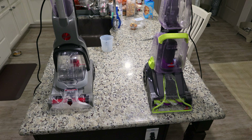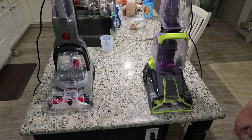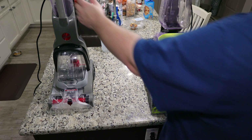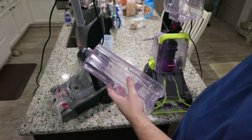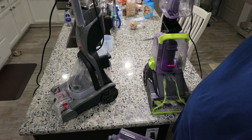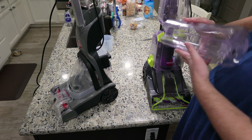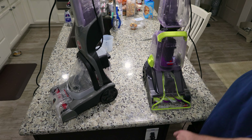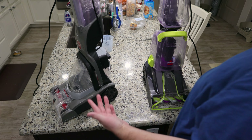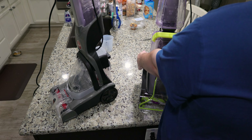Hoover may have been slightly better, but too small to really tell a big difference. What is a big difference is the design. When it comes to features, I'm going to have to give it to the Hoover. Number one: water tank capacity. The clean water tank on the Hoover is double the capacity of the Bissell. The Hoover is also easier to clean.